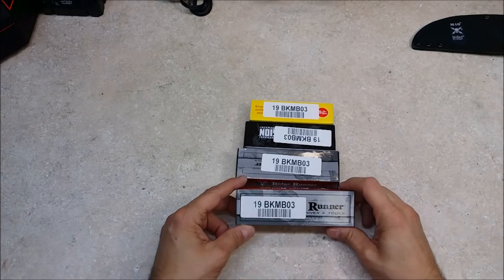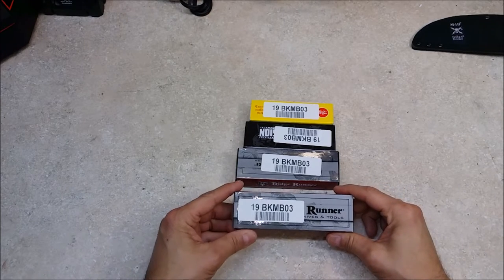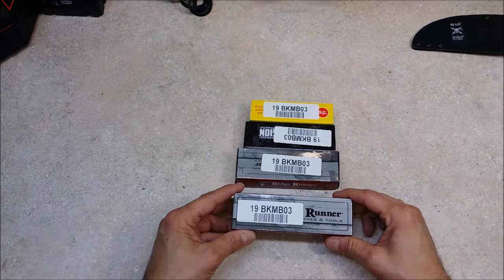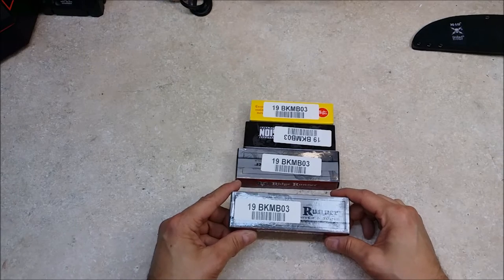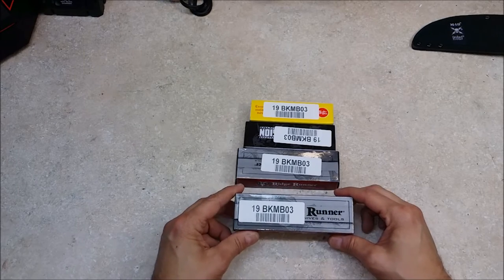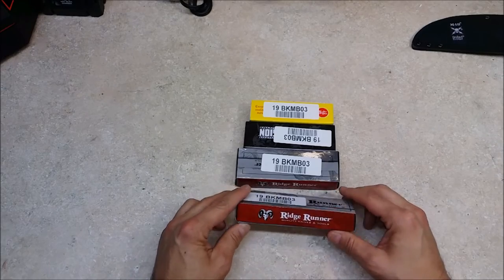So these are the four items that I got for the $25 value, of which I paid about $13 for. I had the 30% off with this deal. Everything that I purchased was about $58 after shipping. So a pretty good deal.